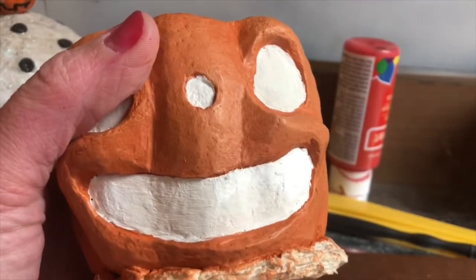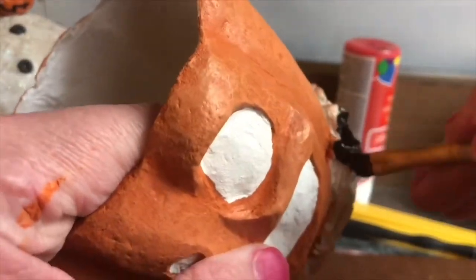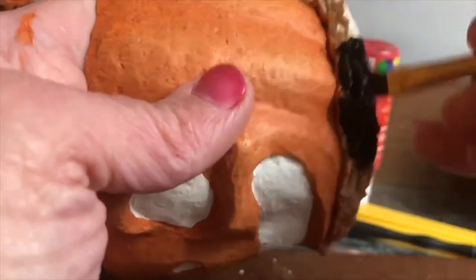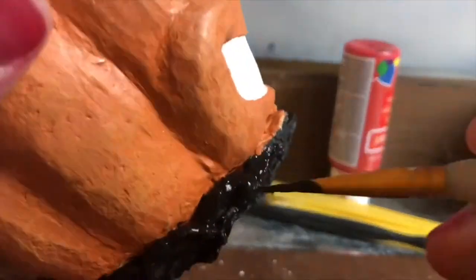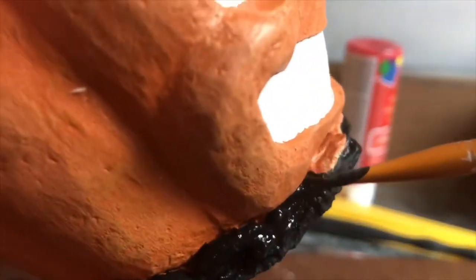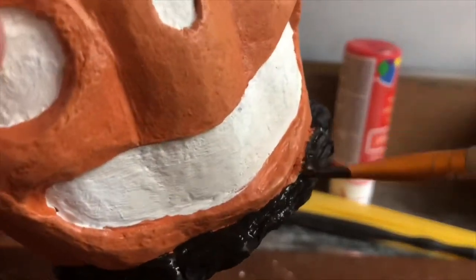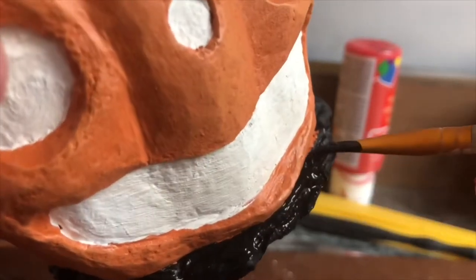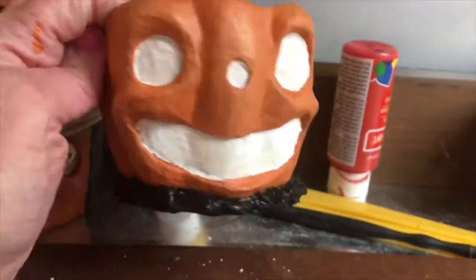Now it's time to paint the pumpkin's collar. For this I like to use a black acrylic paint. This step usually takes the longest as I have to work the paint into the details under the main body of the pumpkin. This step is so worth it because it's details like this that make my pumpkin shine.